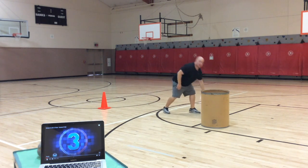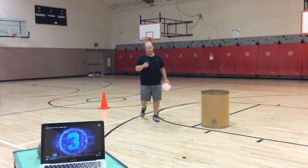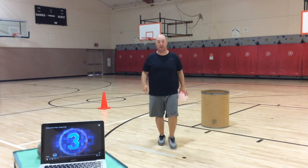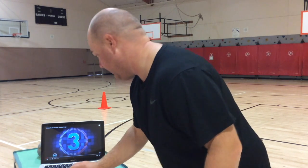I missed, so I wouldn't get a point there. I'd go back and start over. We're going to see how many points we can get in 60 seconds. I'm going to start the timer on my computer.